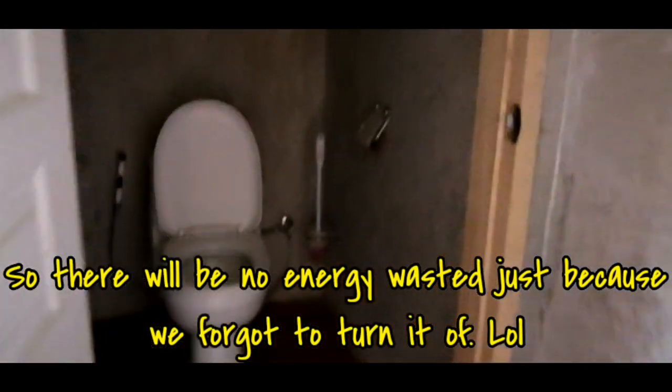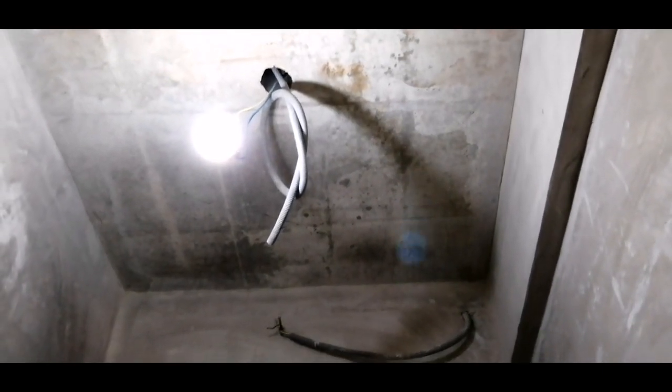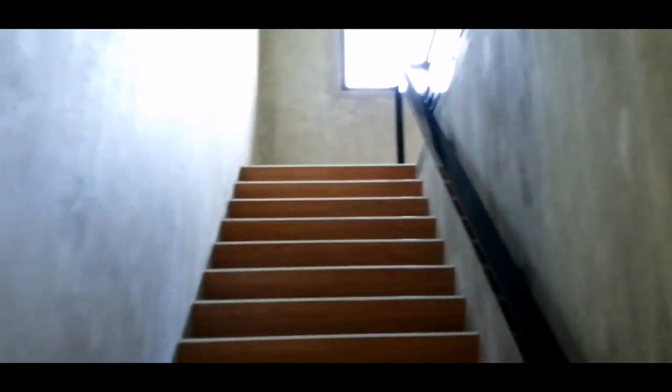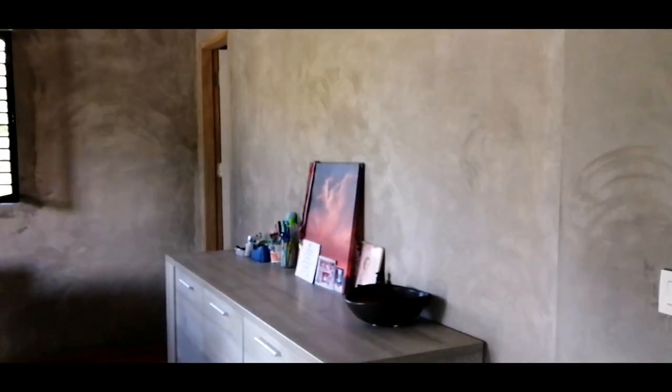So this is the toilet — and it's censored. The light is censored. If you go inside, the light turns on. These are the stairs — it's painted already, with the hand railings. You can see this is the panel. Even though it's very warm outside right now, inside our house is not really that warm.